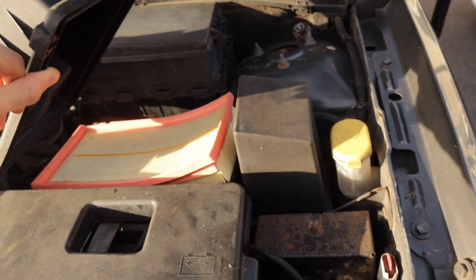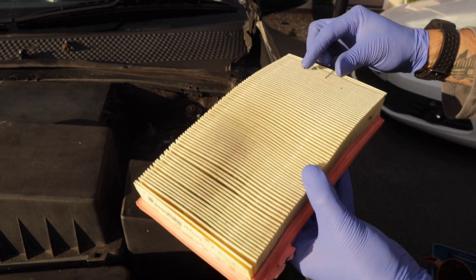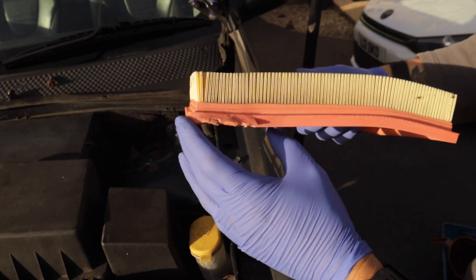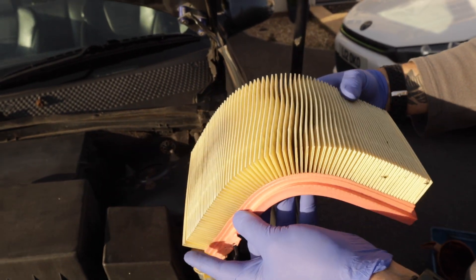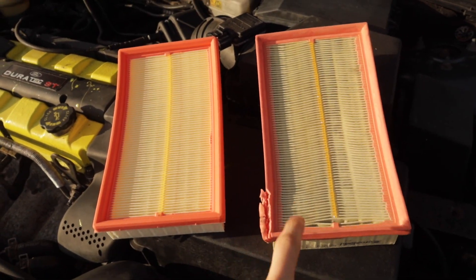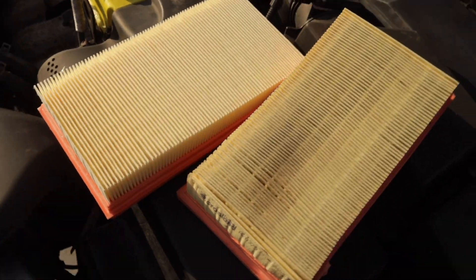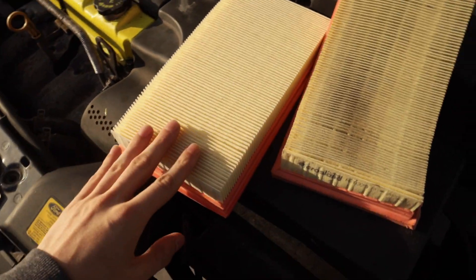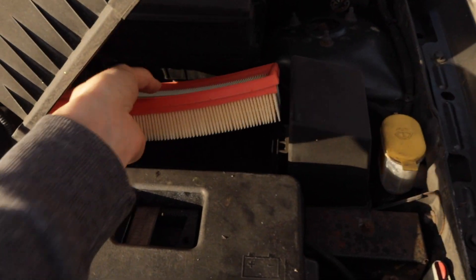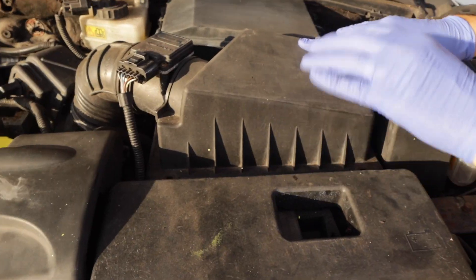That's actually pretty decent. Taking it out — wow, it's pretty much brand new really. Well, it's done at least 7,000 miles since I bought it at 59k and it's on 67k now. It could have been changed before but it's not terrible to be fair. Right, whack the new one in — nailed it. Right, zip that up — air filter done.